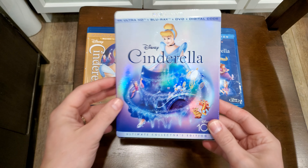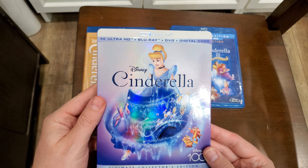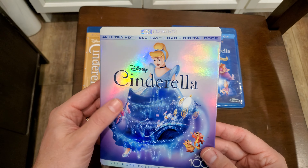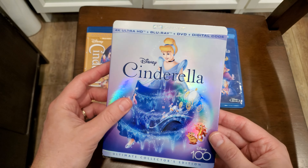All right, Cinderella on 4K Blu-ray. It comes with the 4K, the Blu-ray, the DVD, and the digital code. And this is an awesome slipcover. Not normally a big fan of slipcovers, but this is beautiful.